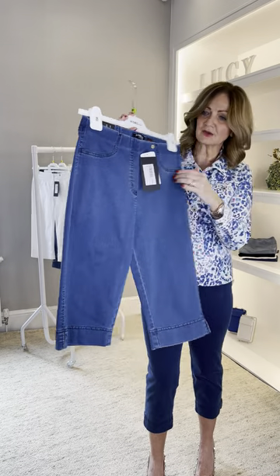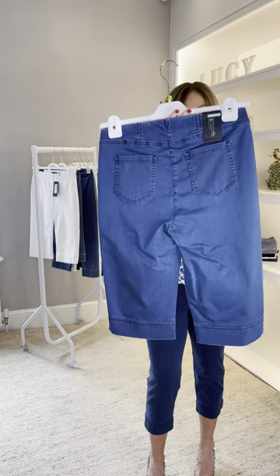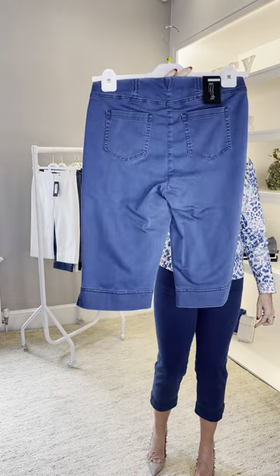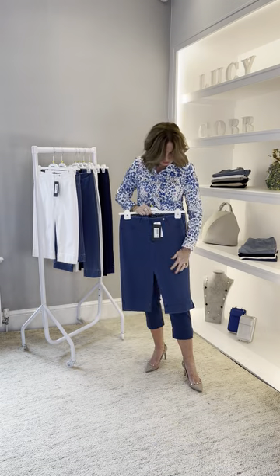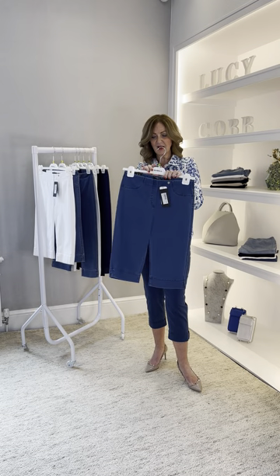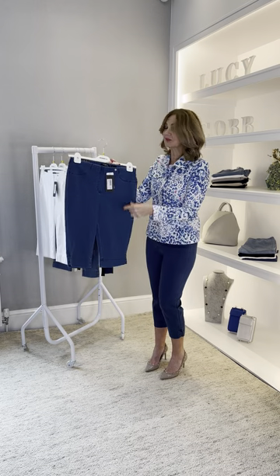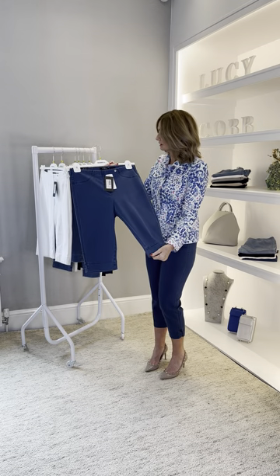Everything else is similar to the Bella — there are faux pockets, a faux fly, and at the back you've got the yoke and two pockets. The only difference is they don't have the stitching down the back that we used to do with the rest of the denim. It's a really nice new addition. The fabric is super soft — the four-way power stretch — so they'll be really comfortable. The inside leg length on that one is 16 inches.